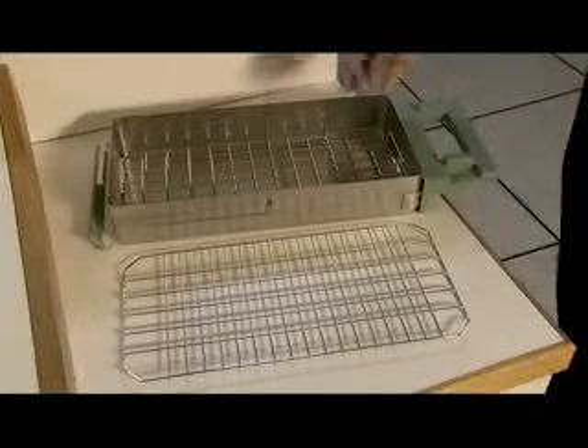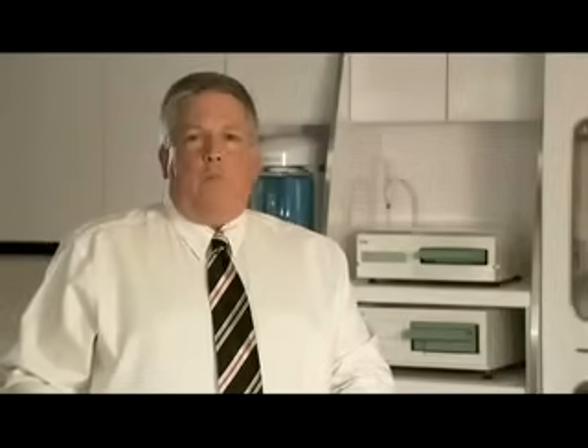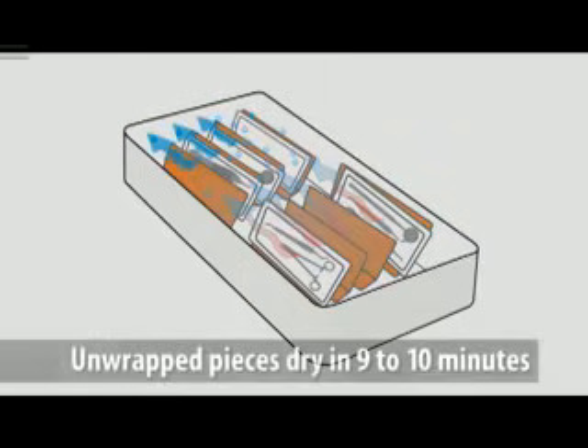There are two racks available in the Statum 5000. For both wrapped and unwrapped loads, place the rack feet-side down to maximize the flow of moisture out of the cassette. With the Radiant Heat System, vents take outside air and channel it through a biological filter and then into a hot boiler. The hot air circulates inside and dries the load. Unwrapped pieces dry in only 9 to 10 minutes.